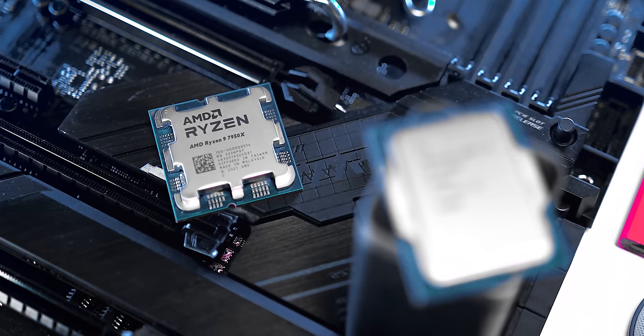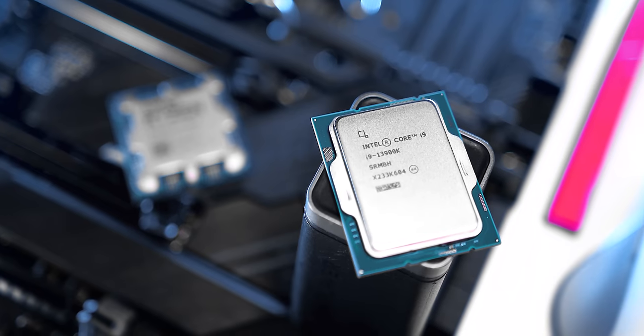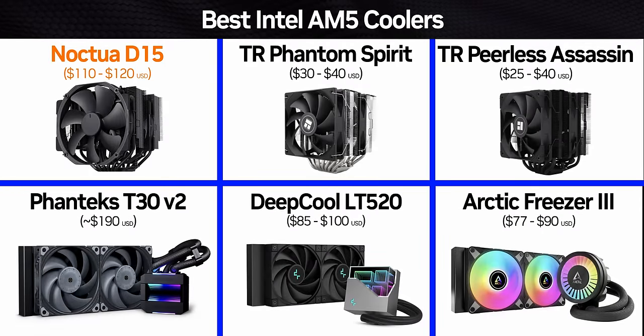Now, I know everybody's going to be yelling at their screen right now — it's not a really valid comparison because we're not looking at the larger all-in-one liquid coolers. But there's a reason I chose the 240 millimeter AIOs: the pricing right now for the 240 millimeter AIOs, at least the best of the best, is very comparable to some of the best air coolers out there.